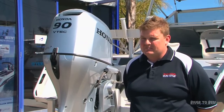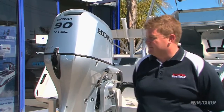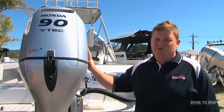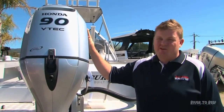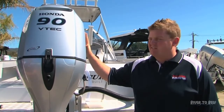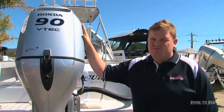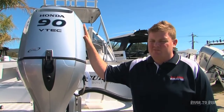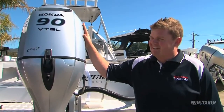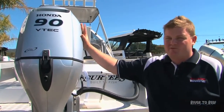The BF90 has VTEC on the engine, which was obviously developed by the Honda Formula One team, and this engine is also developed on the Jazz engine platform. The Honda Jazz is the number one selling car worldwide, and the BF90 powerhead is basically the same configuration. With VTEC, Honda was the very first company to introduce variable valve timing — it's been copied a few times but fairly unsuccessfully. The Honda VTEC has had over 18 million engines produced without one recorded failure.